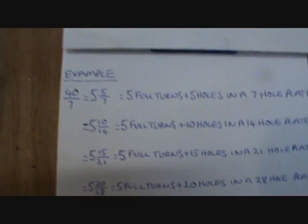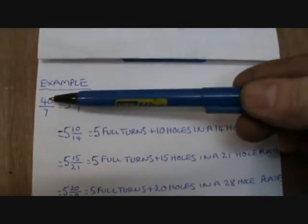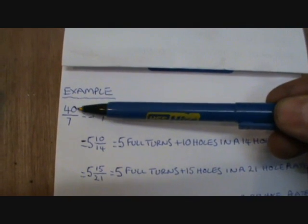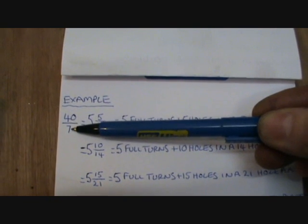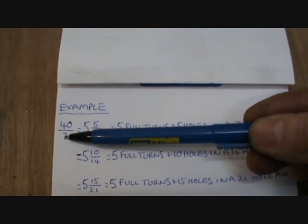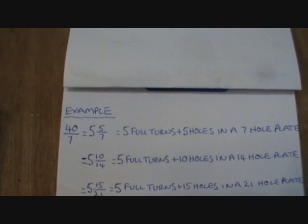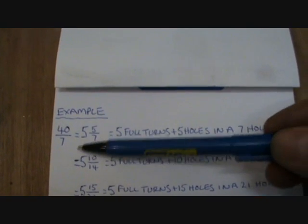I'll give you a quick intro in how to operate a dividing head. You start off with a fraction — it's a 40 to 1 worm gear ratio — so you start off with 40 over however many divisions you want your workpiece divided into. In this example I've got 7 divisions, just as an odd number to make it a little bit more complicated to work out, because the dividing I'm actually going to be doing is only 4 flats on the drawbar, so it's not as complicated.